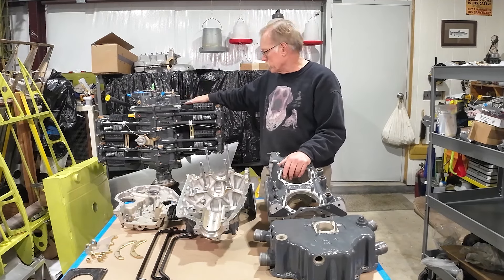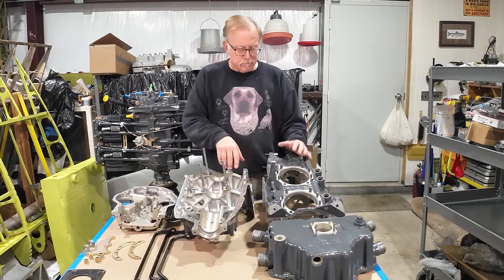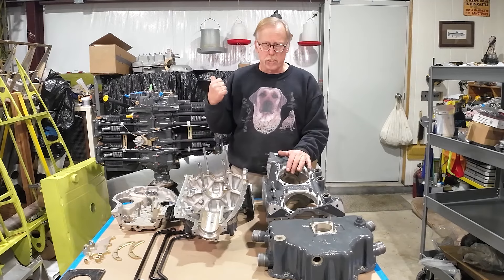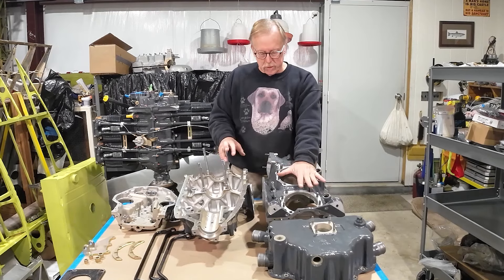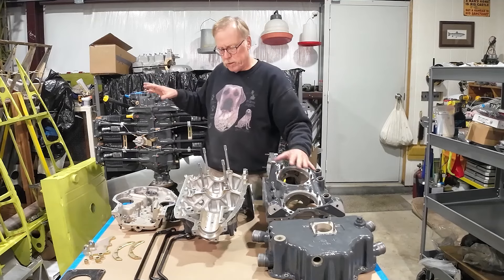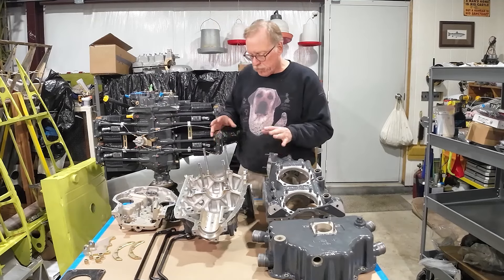So it's an IO360 — it's considered a wide deck. This engine here, the narrow deck, is out of a Traveler. Both engines are constant speed propellers. This one is a carbureted engine and this one is a fuel-injected engine. So we're going to talk about some of the differences. First off, let's talk about the crankcase.